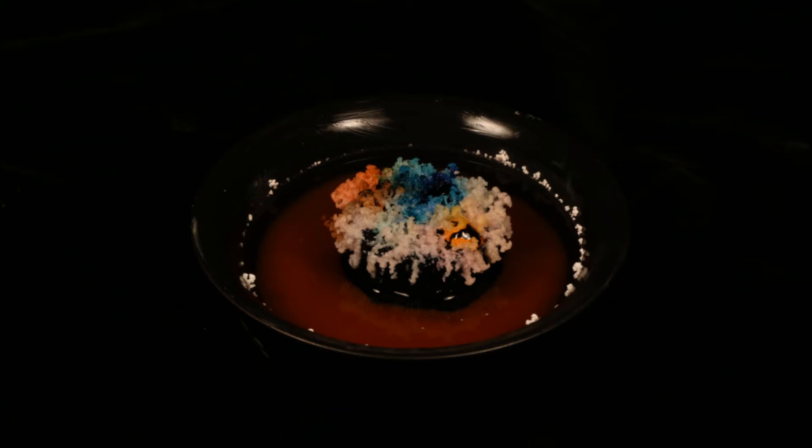The following time lapse video reduces 11 hours of growth into just 22 seconds. Let's see how it looks.